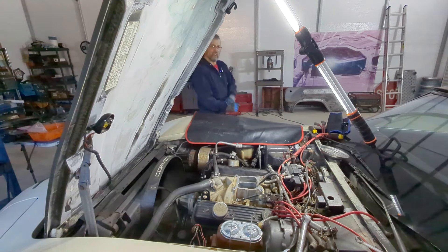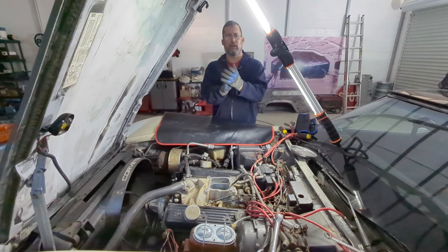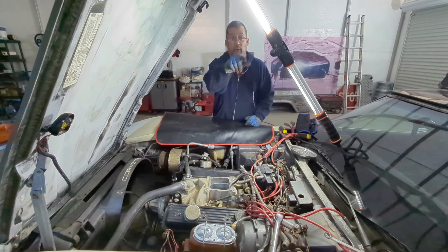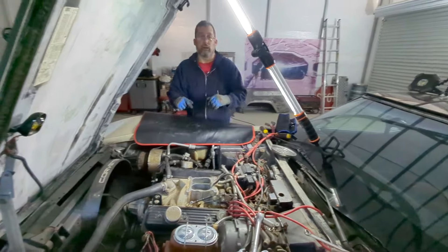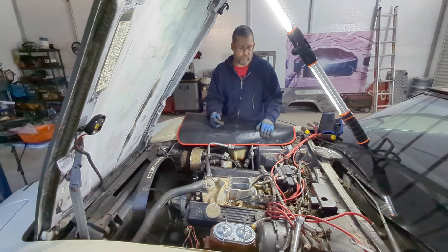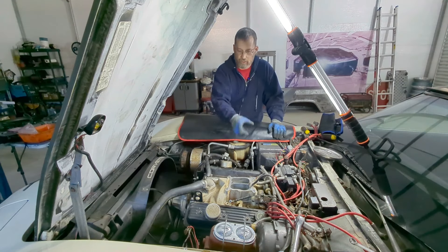I'd like to take this opportunity for y'all to welcome Toby back to the channel — Toby the cameraman. He's my little mechanical thing that sort of follows me as I move. He got fired for pissing me off before because it wasn't working right, so we're going to give him a second chance. We got the carburetor off.